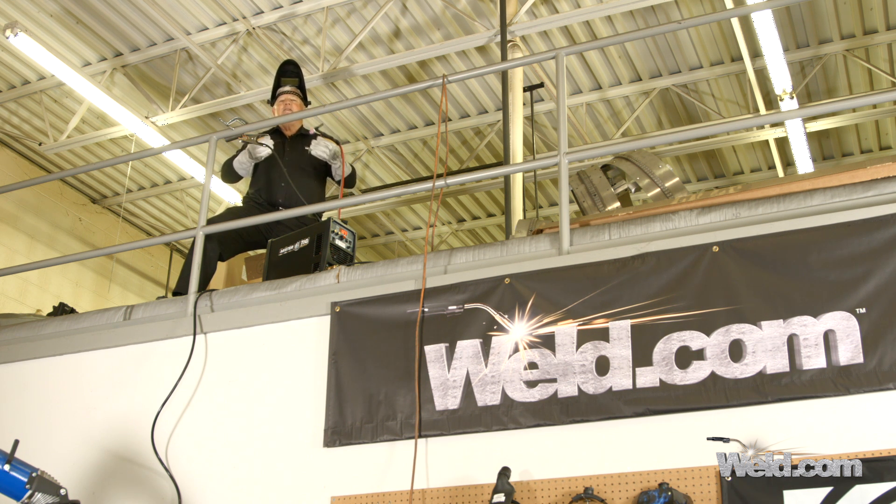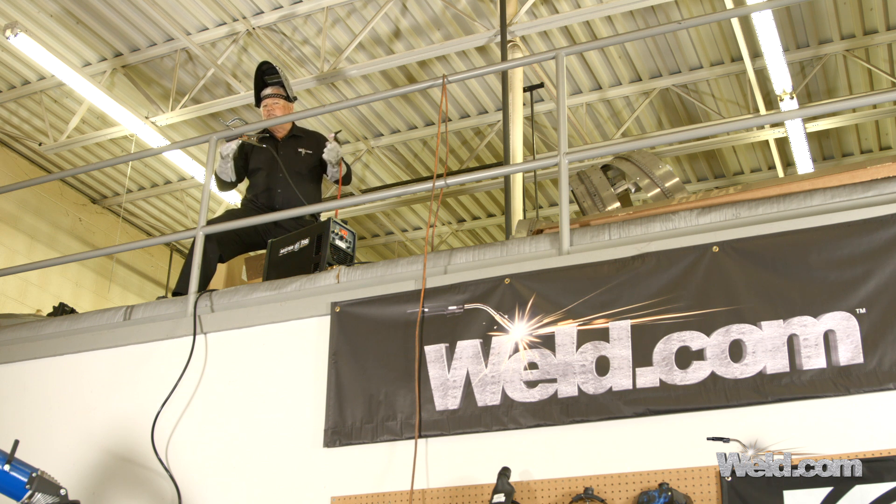I'm so used to having DC only on these little machines that this is kind of a treat. So I can do steel railing, I can do aluminum railing as well. This machine only runs off of 115 volts, so can I get enough power to do this? And the answer is yes, and I'm going to go down to the workbench and let you see some of the close-ups of things that I can do with 115 volts AC/DC.